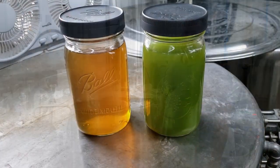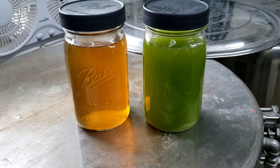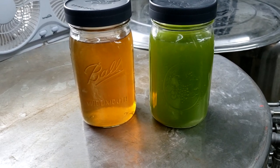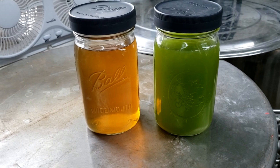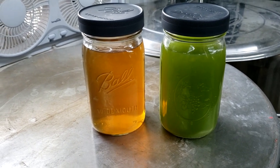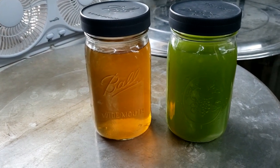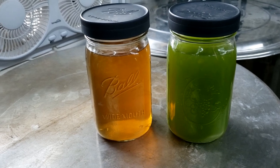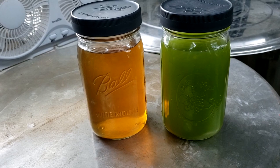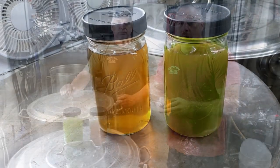This is what the yield was from the corn stalks today. The one on the right turned out really green — this is from the straight press of the corn stalks, extracting all the moisture and liquid. It came out at about 8.5 brix. The one on the left was after we took that pulp, boiled it with about three gallons of water, and condensed it down to about 5 brix of sugar.